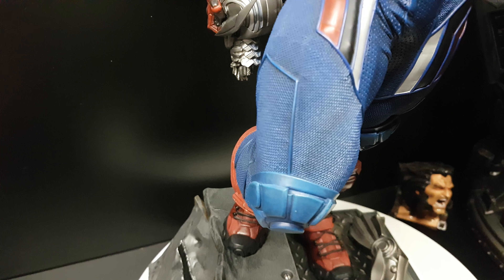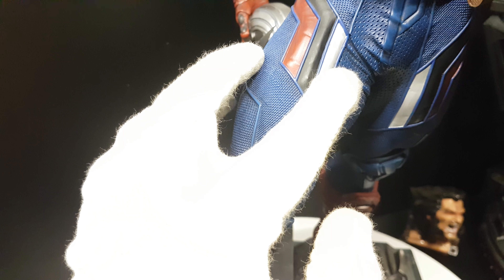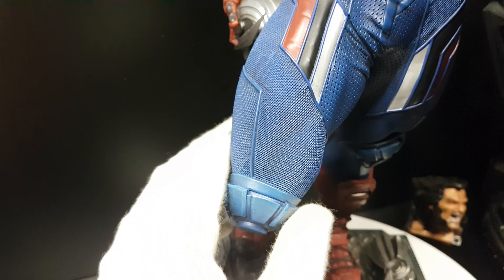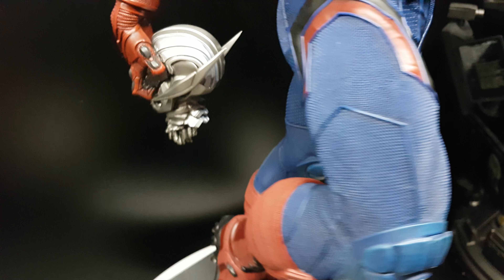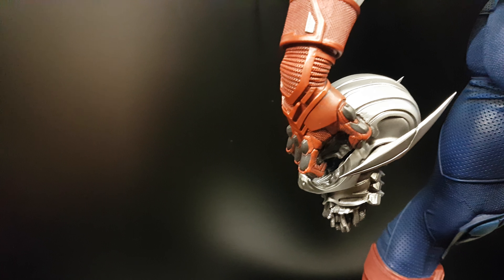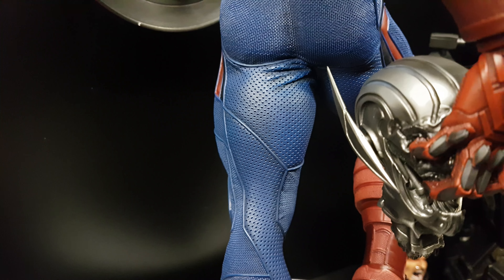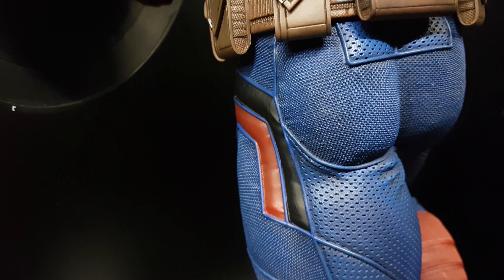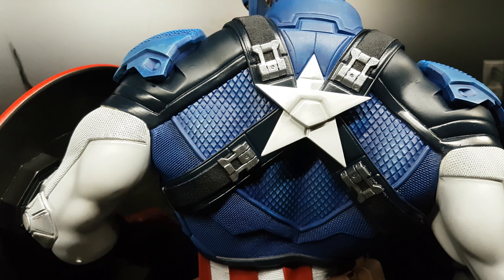It has the same texture on the chest. I wish there were no three straps — before I thought it was red, blue, and white, but the middle is black. There's a zipper line there. The sentry's head is painted okay, but XM Iron Man's is better — it doesn't look like metal. The backside is nice with the same texture, and you can tell he can hang the shield back there.